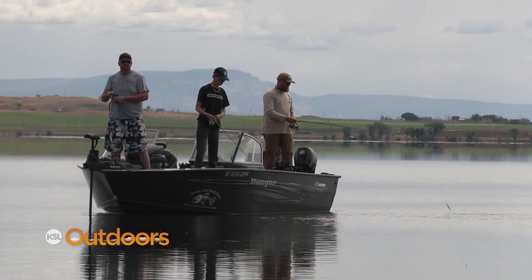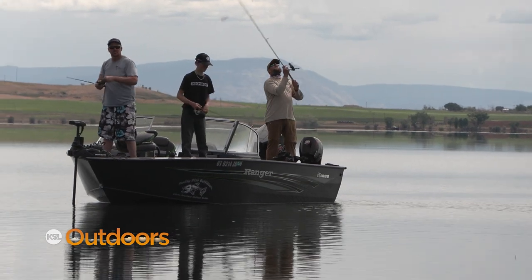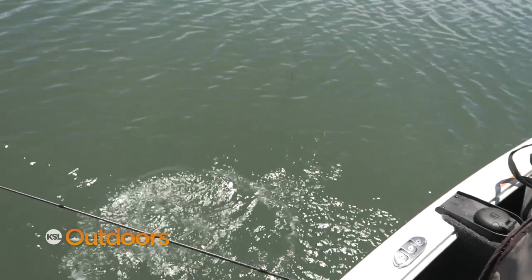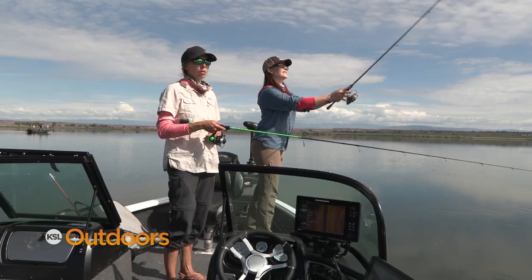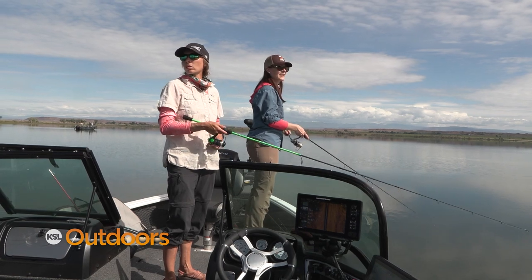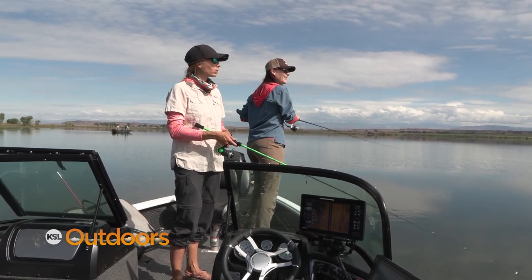We have a lot of small bluegill in here right now, and these bass — that's their main forage. Natalie grew up fishing Pelican as a kid, and now that she manages it, she's hoping to bring this fishery back to its past glory. There's so many places for bass to hide here right now.